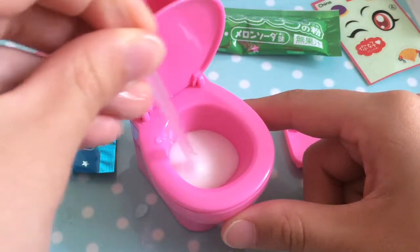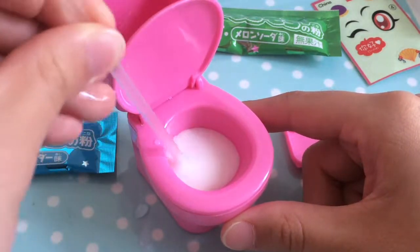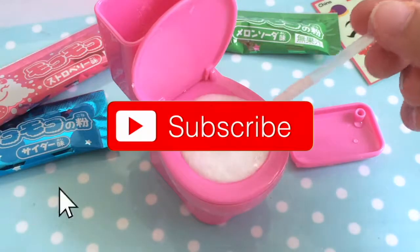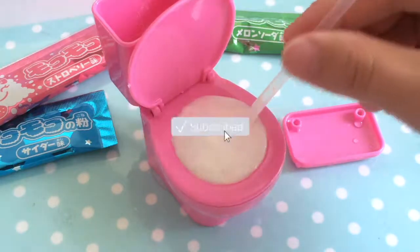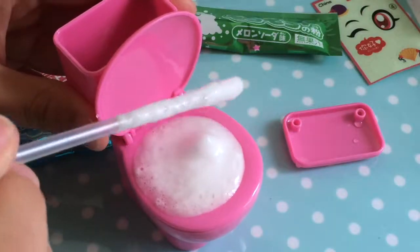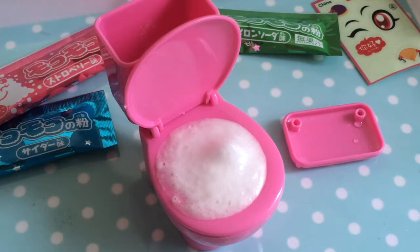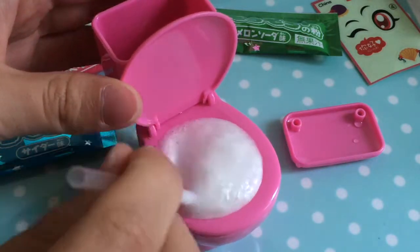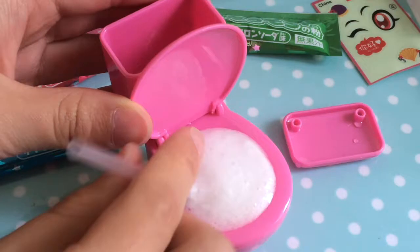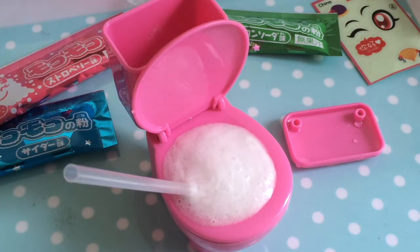This is cool! I'm just going to keep mixing. It's almost overfilling. Let's scoop some up and see how it tastes. It's really sour — like really, really sour. I guess it kind of tastes like melon drink, but not really.